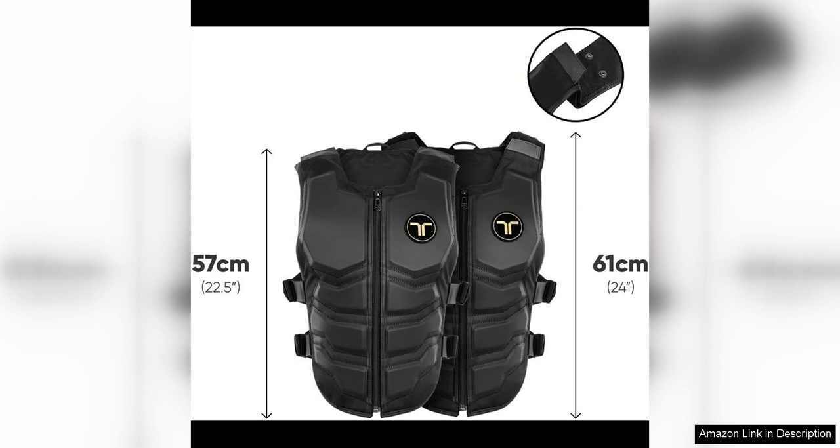Overall, the Taksuit X40 is a game changer for VR enthusiasts looking to enhance their immersive gaming experience. The haptic feedback is incredibly realistic and adds a new layer of immersion to VR games and simulations. With its comfortable design, easy setup, and wide compatibility, this haptic vest is a must-have accessory for anyone looking to take their VR experience to the next level.